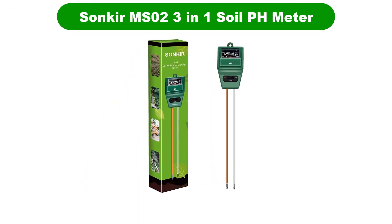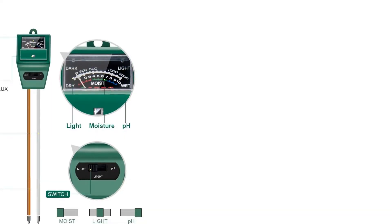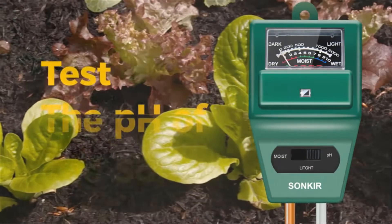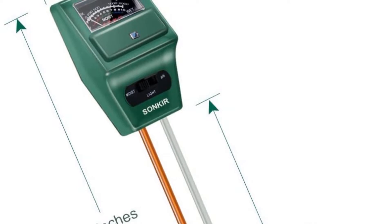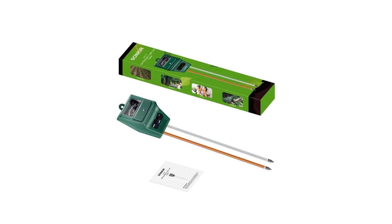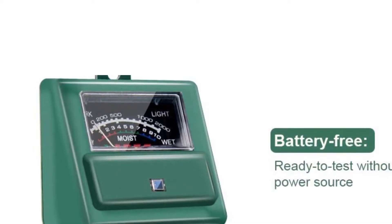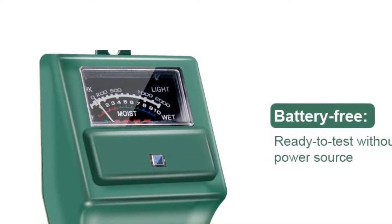Number 1. Our overall best for the money pick is the Sankar MS02 3-in-1 soil pH meter. This handy device tests soil moisture, pH, and sunlight level of the plant, letting you know if you have planted in the right place. Accurate and reliable, it is ridiculously easy to use. You do not need batteries — all you have to do is insert the sensor probe about 4 inches deep into the soil. Its double-needle detection technology increases both test speed and precision. Simply switch the switch to the right position and wait until the pointer stops rotating, then read the value on the dial. Ideal for indoor and outdoor use, lightweight and portable, this is an excellent pH meter for your garden soil or potting bench.